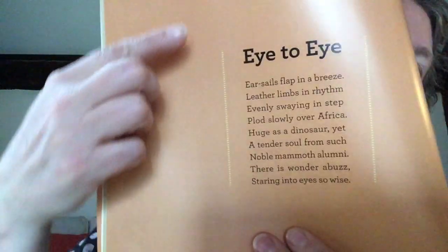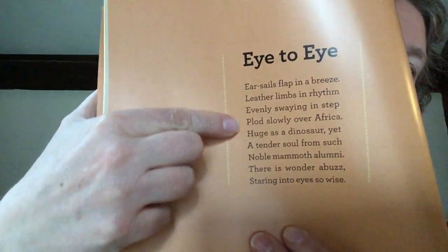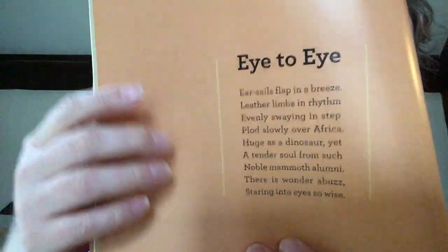And that was called Eye to Eye. You can actually see that it is from the word elephants. All right, hope you've enjoyed that acrostic poem, and I challenge you to try making one of your own.